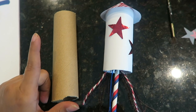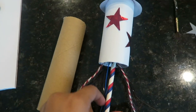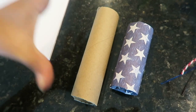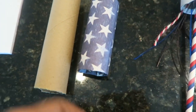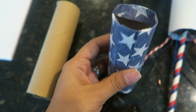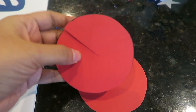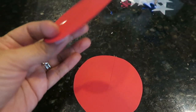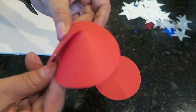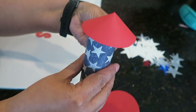Moving on to the next DIY — I'm going to share how we are going to take this empty gift wrap roll and turn it into a little decorative firecracker. The first step is to take your big gift wrap roll and cut it into different sizes for your firecrackers. We cut them into different sizes, then I took some scrapbooking paper, wrapped it, glued it down, and this is what it looks like. Next, you're going to take some cardstock or printer paper — this is just some red printer paper — cut it out into a circle, cut a slit in it, then make a little funnel and glue it to the top of your firecracker.